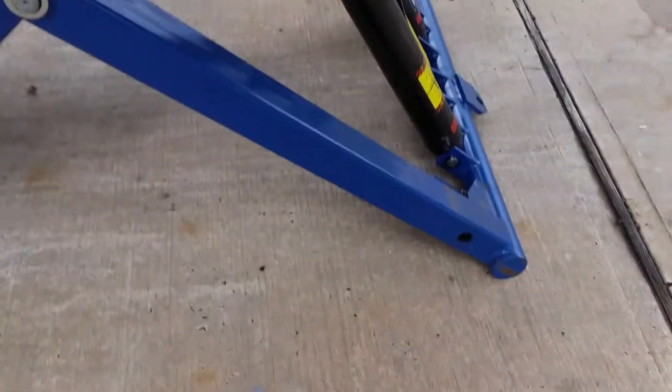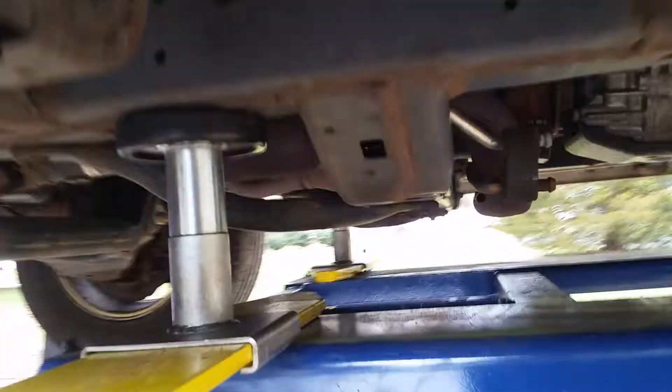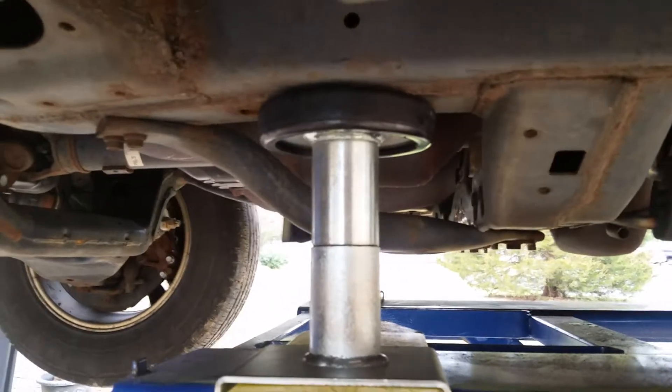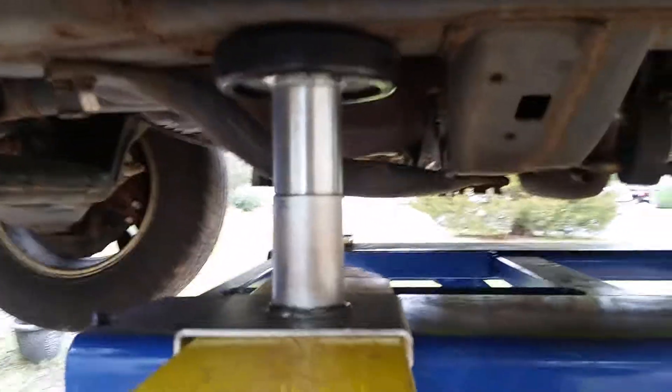I didn't have to put it on any wood boards to raise it up a little bit — it fit perfectly. It's only about maybe three-quarters of an inch of a gap once I raised it. It went right up. All right, ciao.